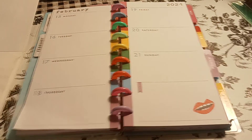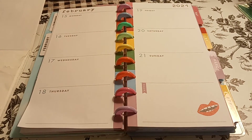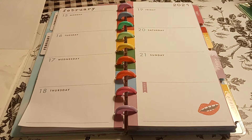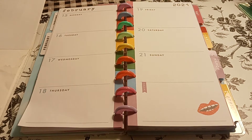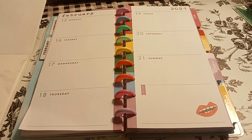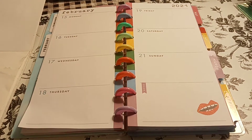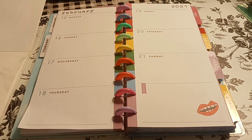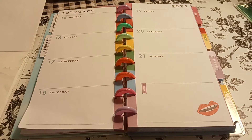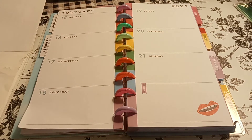Welcome to my channel, Planning with Maserati. I'm going to be doing a decorate with me in my skinny classic Happy Planner for February 15 through the 21st. Let me know about this layout setup and the camera situation - is it a good view for you? I think I found what I like. I ended up buying a new tripod. So let's begin - give it a big thumbs up, subscribe, and hit that post notification bell.